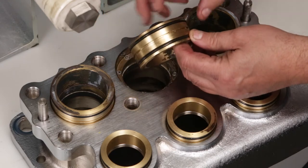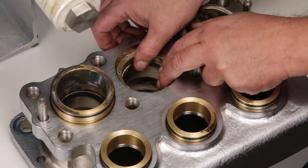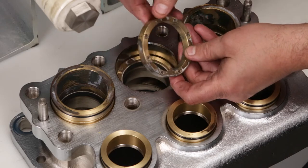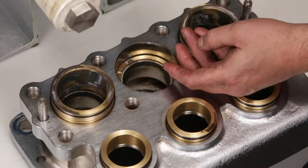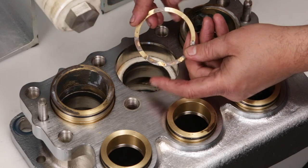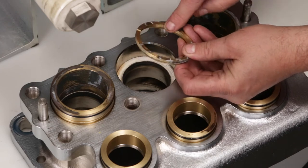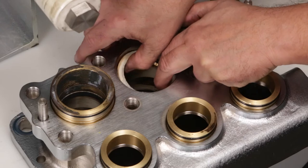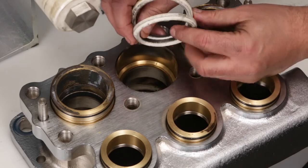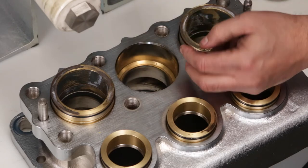Inspect O-rings for cuts, nicks, or damage. New O-rings are supplied in the seal kit. Remove spacers with coil springs and inspect small coil springs for damage. Remove the male adapters and inspect for wear or damage. Remove the pair of V-packings and inspect for wear or damage on the inside surface as well as the outside. New V-packings are supplied in the seal kit.